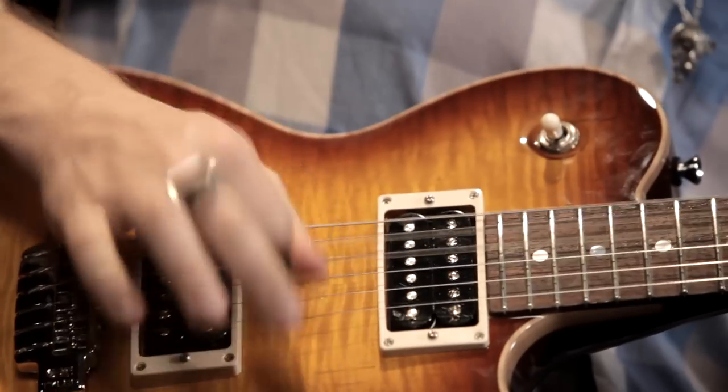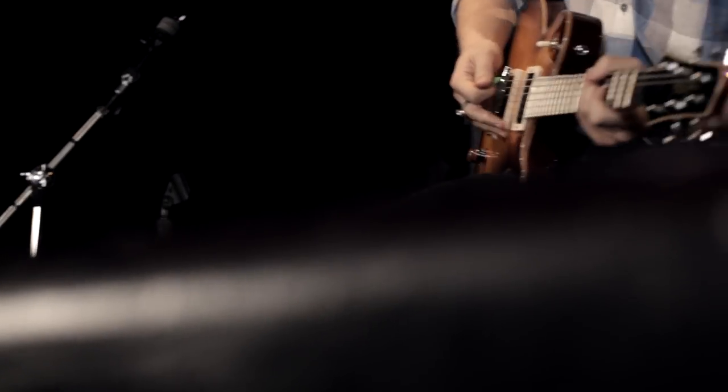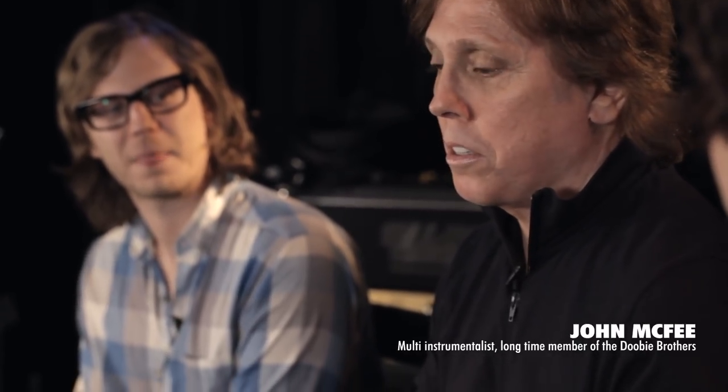At the end of the day, it really should just be about what it was in the beginning. Does this sound good? I started using the Variax because with my band, the Doobie Brothers, I have to play a lot of different kinds of guitar parts.